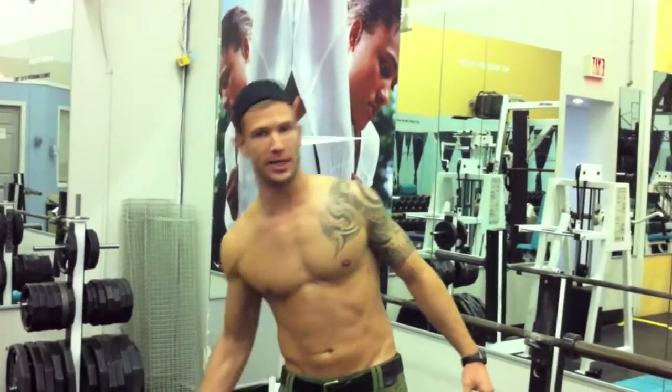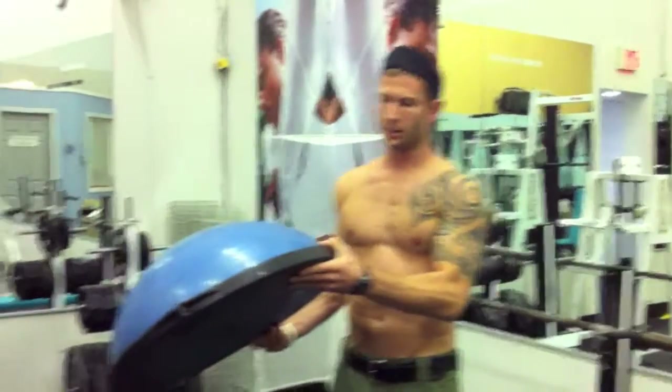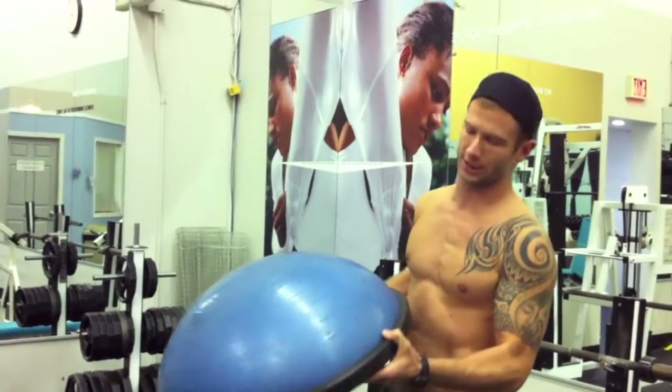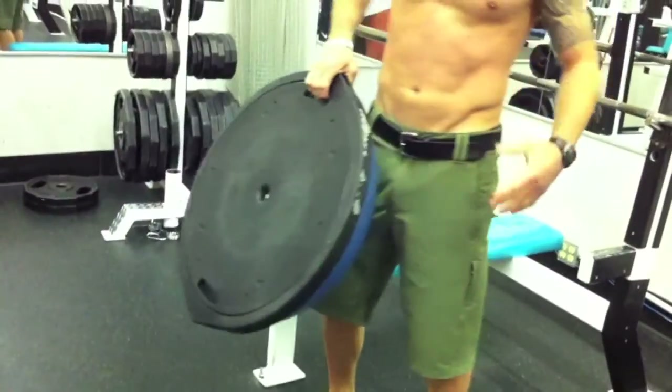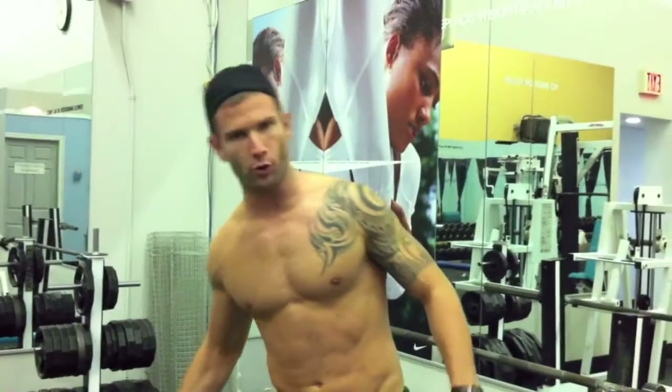The best unstable surface to train with is probably a BOSU — B-O-S-U. It's a half ball, rubber on the top, plastic on the bottom. You probably have one of these somewhere at the gym that you train at, so you can ask at the front desk to see if you can grab one to do some exercises on.